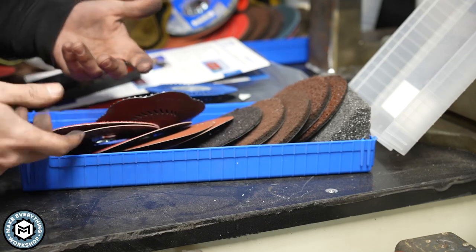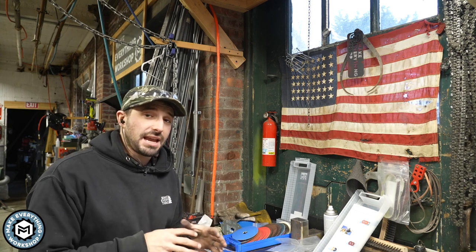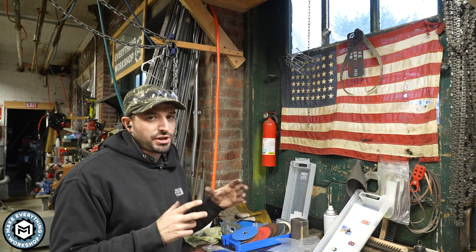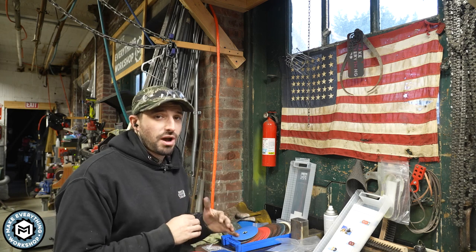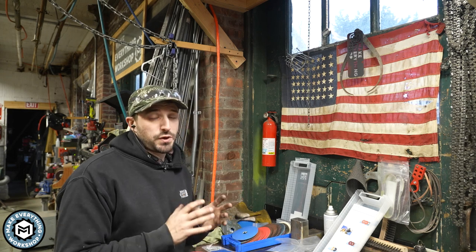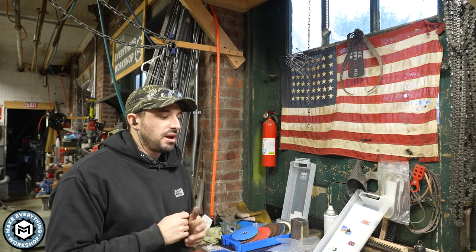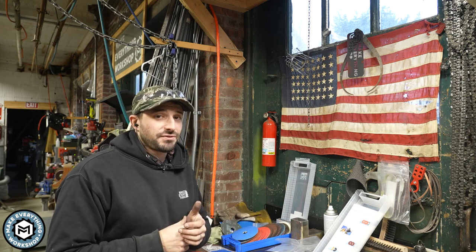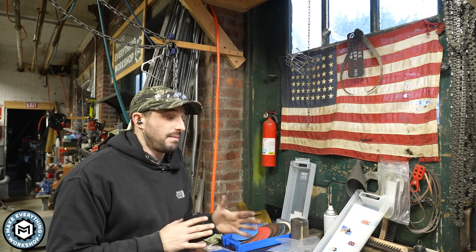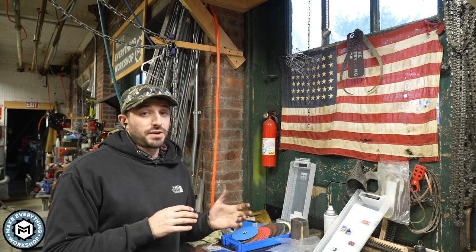They thread onto a standard grinder and you can go to town. That about does it for this little video. I really like the CombiClick system. I mainly use the 5-inch size just because it's a little more efficient — a little bit larger disc, you can grind just a bit faster — but the 4.5-inch is excellent as well, especially if you have a smaller grinder. One thing I'd recommend is getting a variable speed angle grinder. That corded Milwaukee one I have is fantastic, and I just put in an order for their new cordless variable speed one. It doesn't matter what brand you have — just get yourself a slower grinder because it will absolutely help you, especially if you do metal finishing.